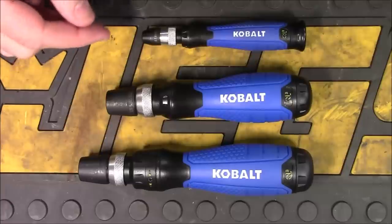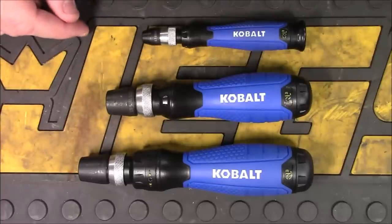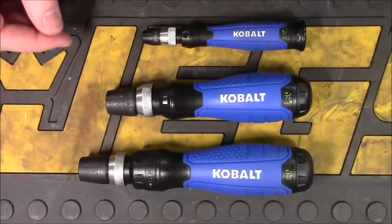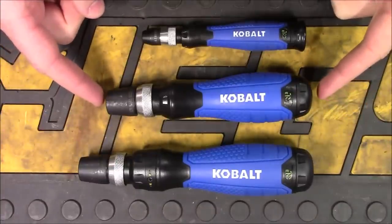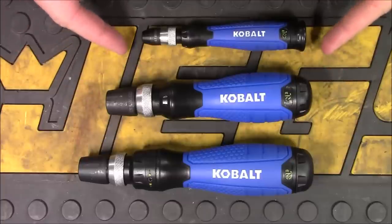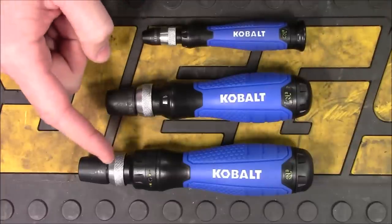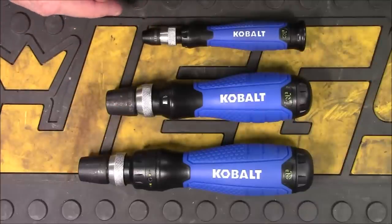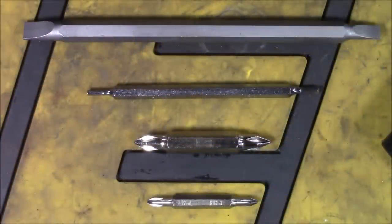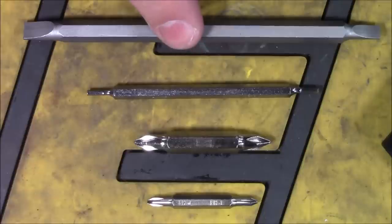Here's a closer look at all three versions. We have a precision screwdriver, a non-ratcheting, and then a ratcheting version. The lengths are going to be different, with the ratcheting coming in at just under 7 inches long, the non-ratcheting at just under 6 inches long, and the precision at just under 5 inches long. The ratcheting and non-ratcheting are using standard quarter-inch hex bits, where the precision is using the smaller 5/32-inch hex bits. You can see for yourself just how much smaller the precision bits are than the standard quarter-inch hex bits.